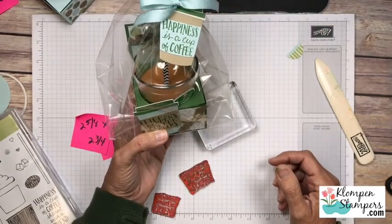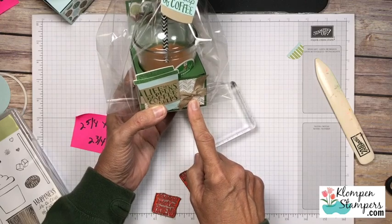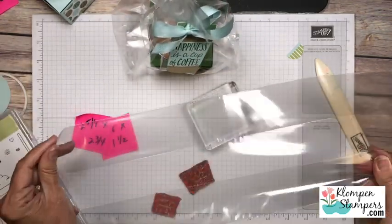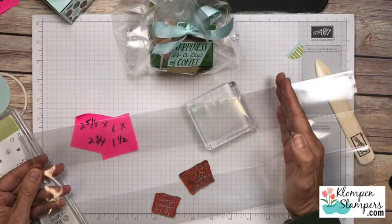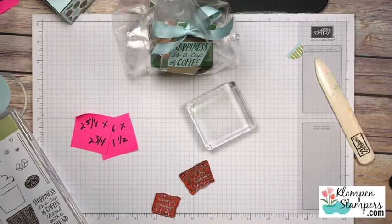I wrapped it around, tied it with a bow, and look at that cute gift. I should also tell you about my cello bag - because I wanted a nice gusseted one for it to stand up nicely, these are the large gusseted bags that we have now. I just cut it down because it was a little bit too tall - I cut it at 12 inches on my paper cutter, really easy - and then I was able to wrap up my little gift.